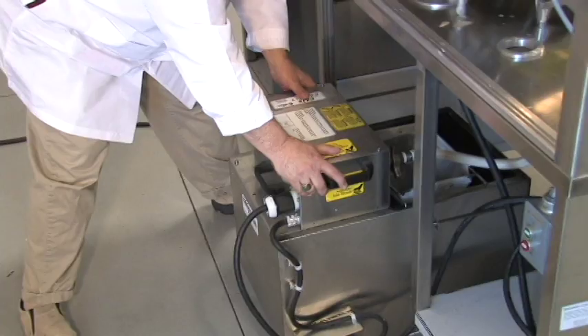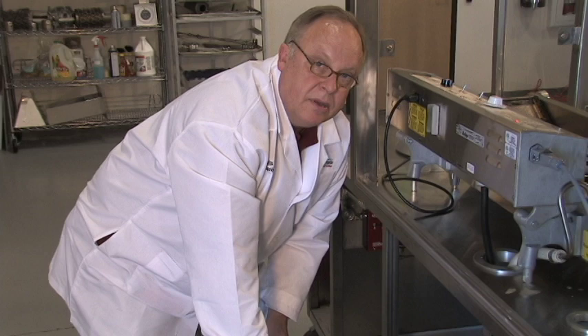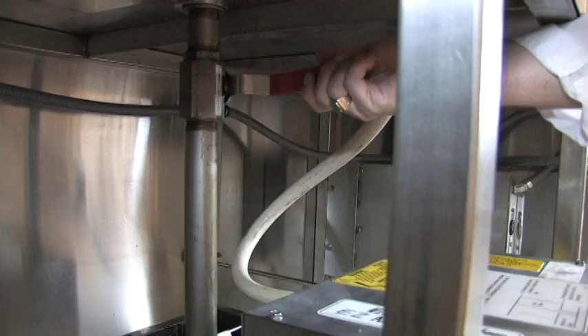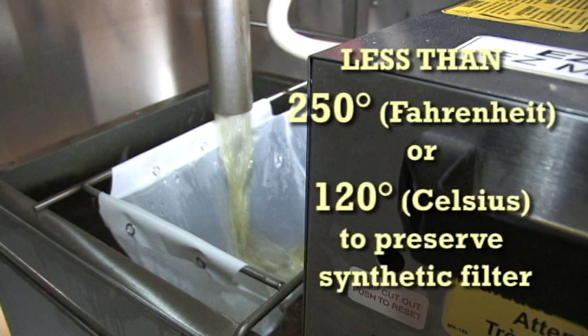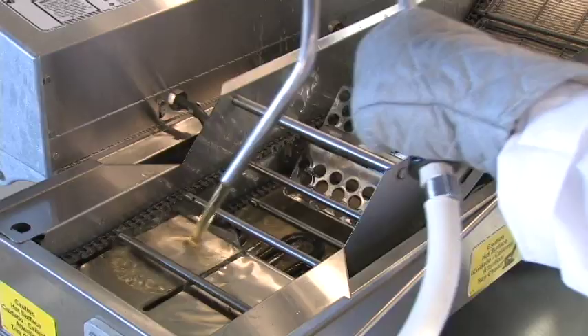Now that you're finished making donuts, you need to filter your shortening every day. If you have an Easy Melt, this is a very simple job. All you have to do is open up the drain valve under the fryer and run the shortening through the synthetic filter. Try to wait until it's cool to about 250 degrees Fahrenheit or 120 degrees Celsius. Hotter than that wears out your filter faster than it should.